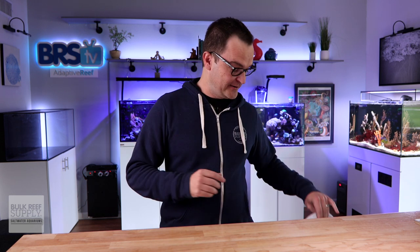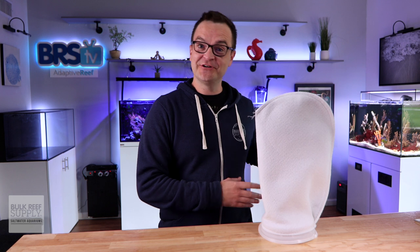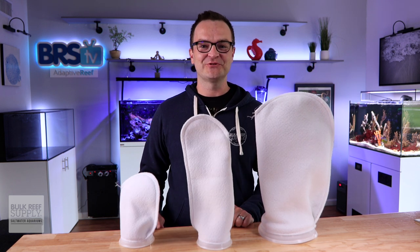A big howdy howdy to all of our fellow and future hobbyists out there. My name is Matthew, I am your BRS beginner guru, and all we're gonna do right here, right now, is answer your top five questions all about filter socks.